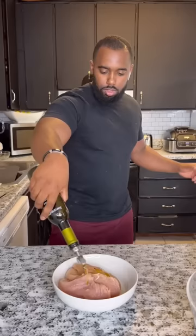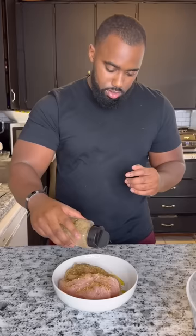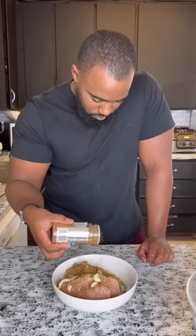Butterfly your chicken breast, and then we're going to get some olive oil, season it up with unsalted lemon pepper, some Italian seasoning, a pinch of some garlic paste, then we're going to hit it with some Weber's Mediterranean seasoning.